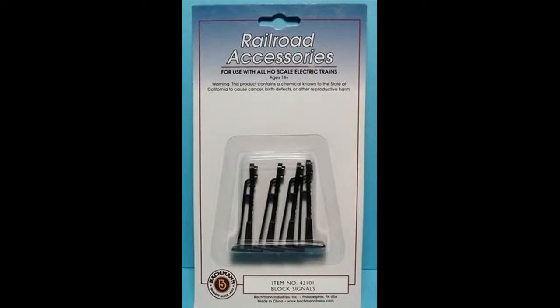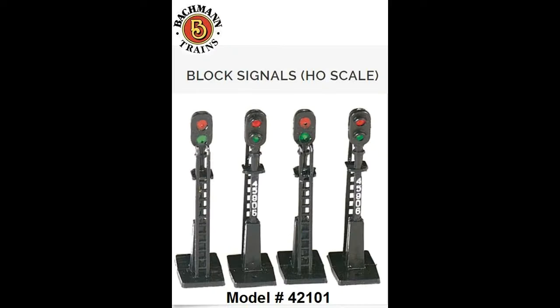The signals used are made by Bachmann and are available in packs of four signals. They are non-operational and have a red and green plastic jewel in the aspects.